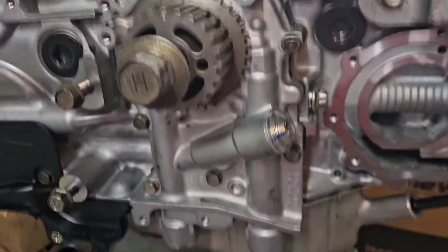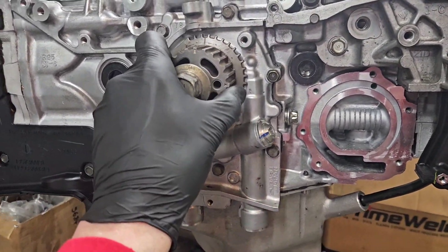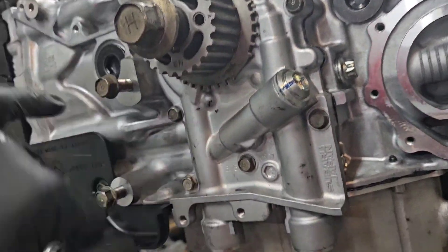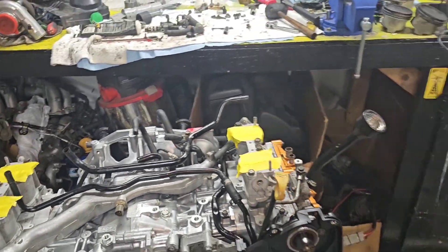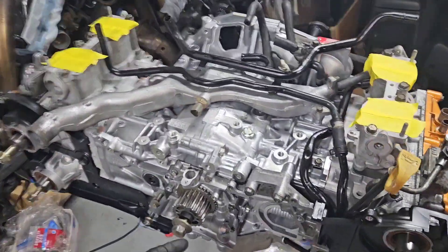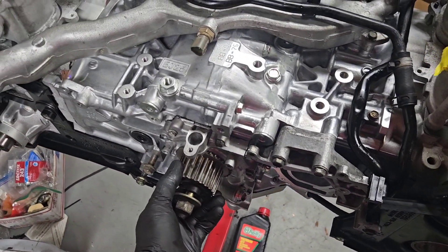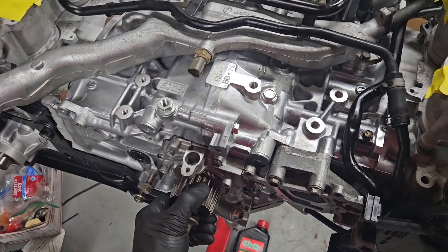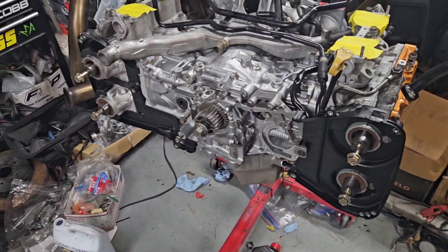I just slapped it on there — you've seen me put oil pumps on a thousand times so I'm not really showing all that. Luckily I happen to have a wood drift key because this kit didn't come with one. I flipped the motor over and tapped it in with a hammer — it moves nicely. I think I'll throw these cam gears on and we'll wrap this up.